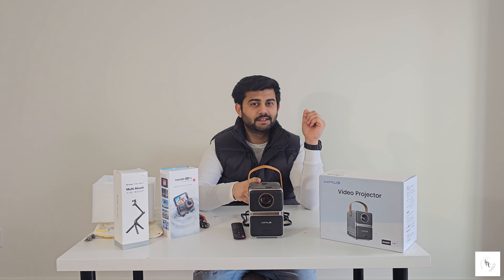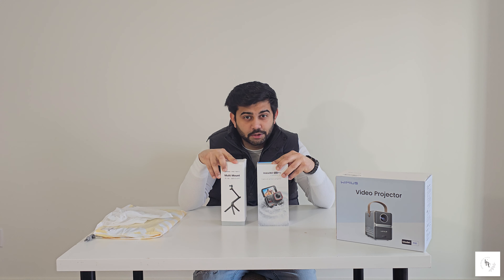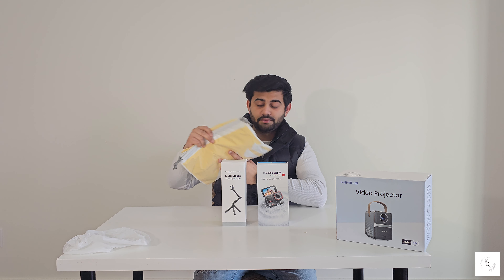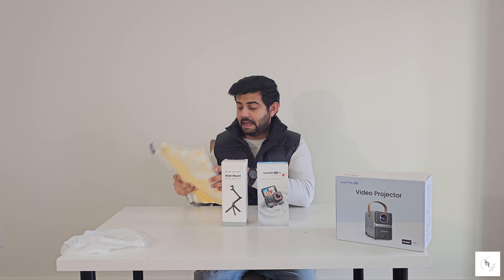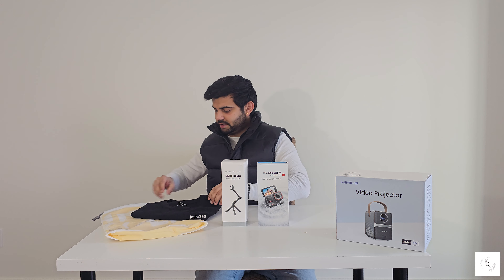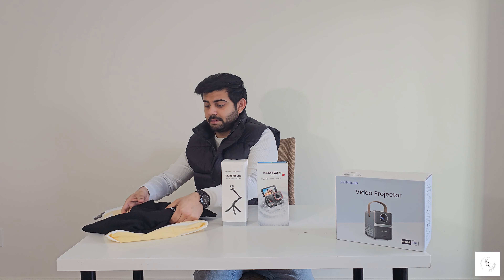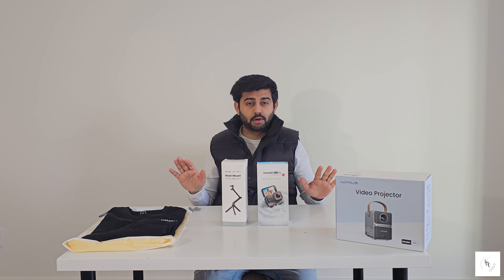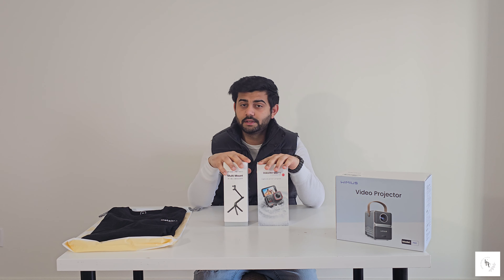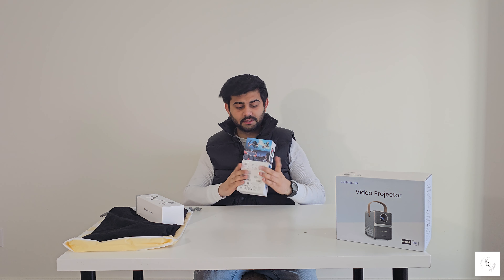Now the second product is the Insta360 Ace Pro with multi-mount. There's also an Insta360 branded black t-shirt that comes with it for branding. This video is sponsored by Insta360 — both the video projector and the Insta360 Ace Pro. Now let's do the Insta360 unboxing.